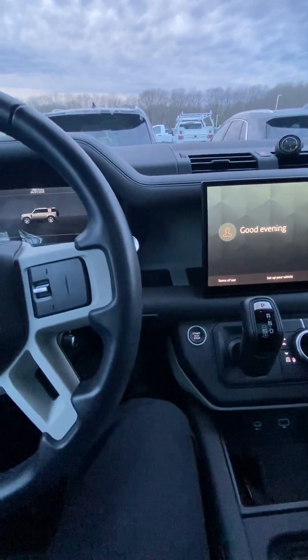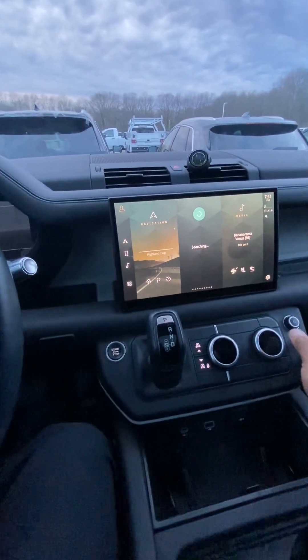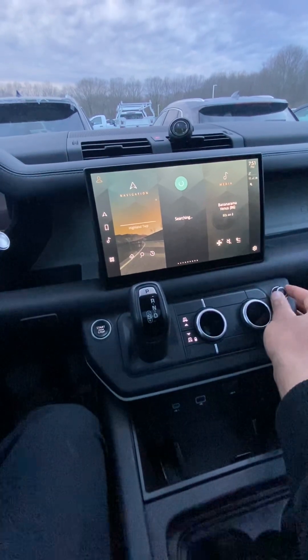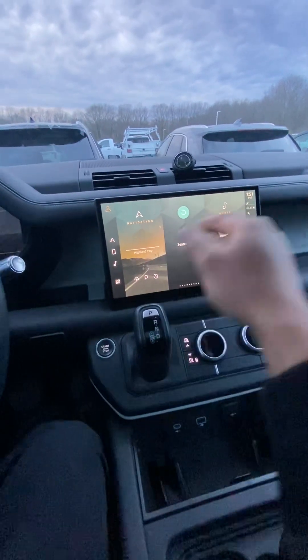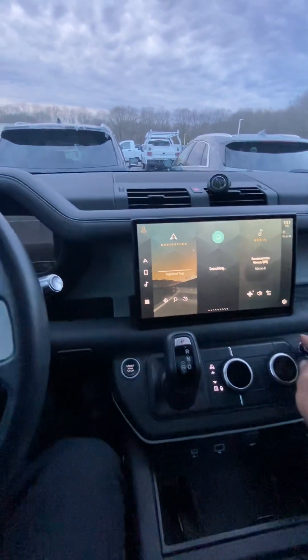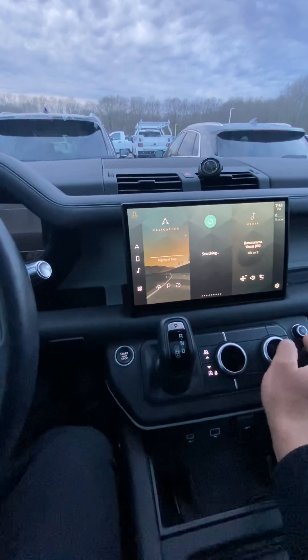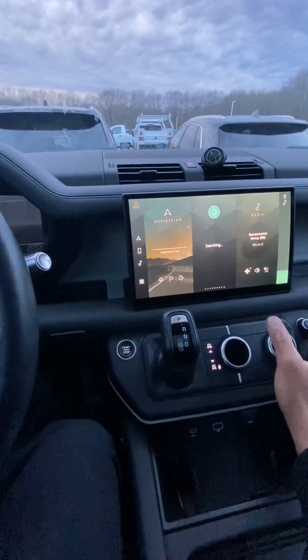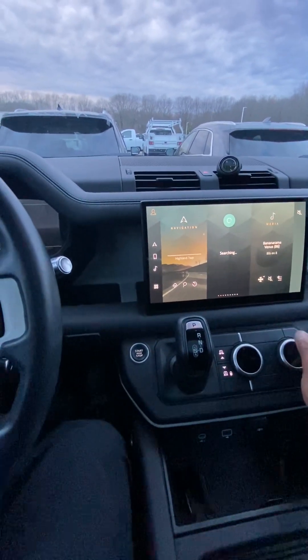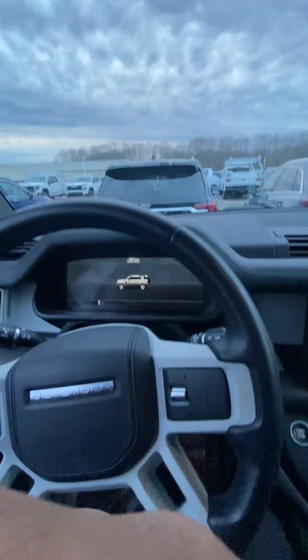We've got the shifter, height mode to go up and down, and HVAC controls. The radio and navigation turn on like on other vehicles — you hit the pause button and it turns on. I'm going to turn the screen off due to copyright reasons — I'll get in trouble if I have it playing. The radio should turn off again as soon as I open the door. Now let's look underneath the hood — here's the hood release.